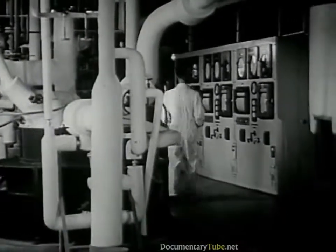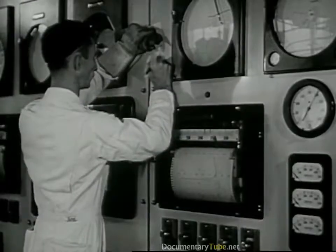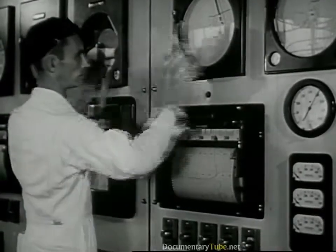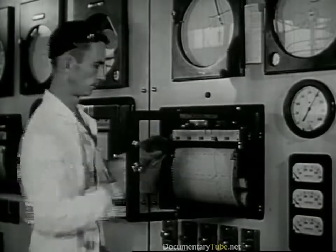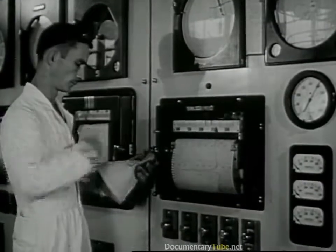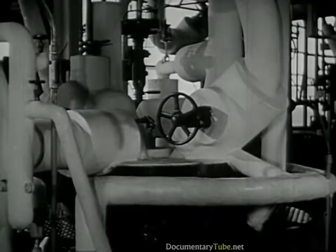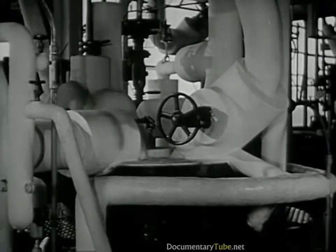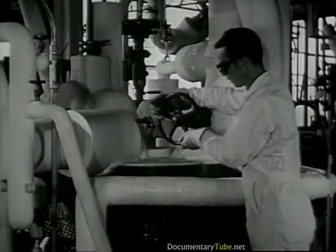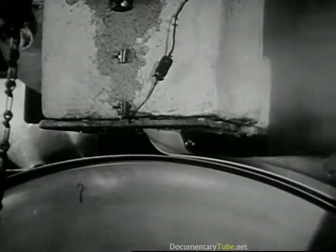Next, it is piped into a room full of large vessels that are something like pressure cookers. The cookers are controlled by the instruments on this panel, and this man is starting to cook a batch. He has it ready in this vessel — here it cooks under heat and pressure, which causes an important chemical change.